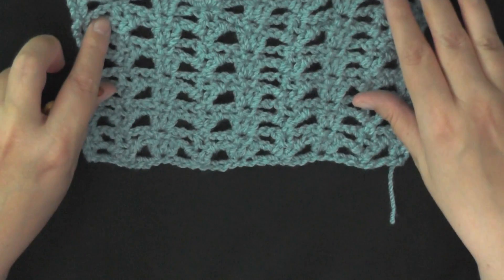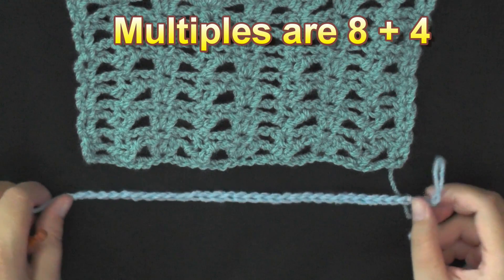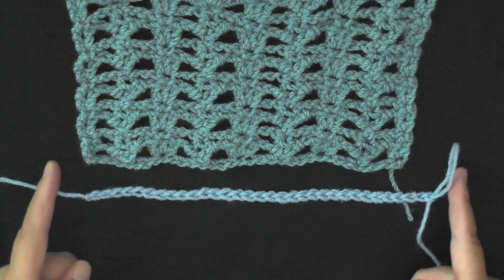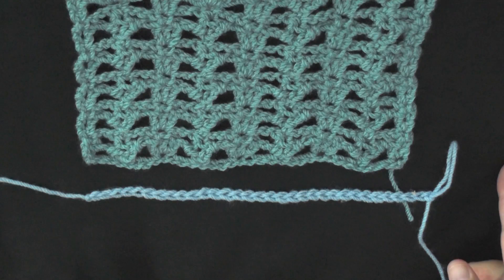The multiples of this stitch is 8 plus 4, and what that means is that you're going to chain in sets of 8, 8, 8, and then when you get to the width that you desire, you want to go ahead and chain four more and you're ready to begin.